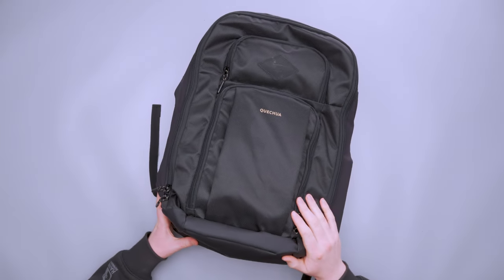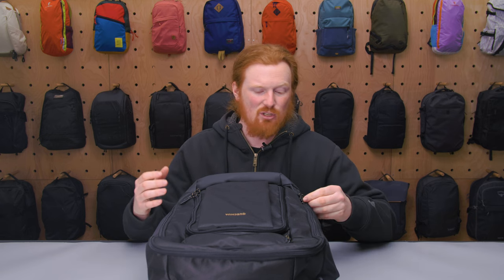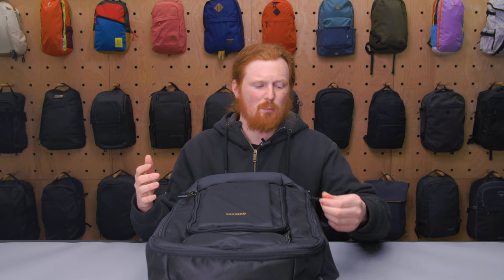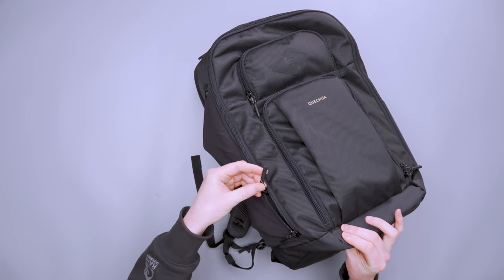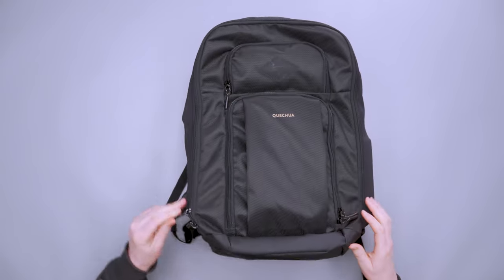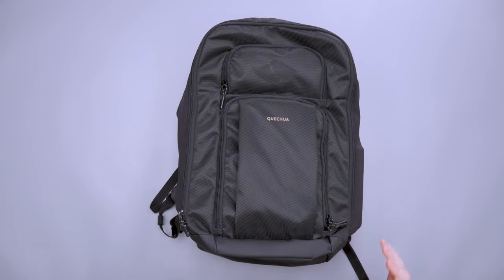The zippers are from SBS, which we've used on different packs before. They're not as durable as YKK, but I've had no issues — nothing getting caught, nothing coming off the track. The zipper pulls can be hard to grab at times; they're just a piece of paracord with a hard plastic or heat-shrunk end. It's more of a design issue than a quality issue.